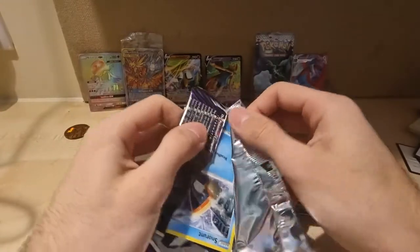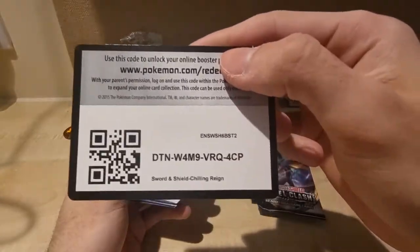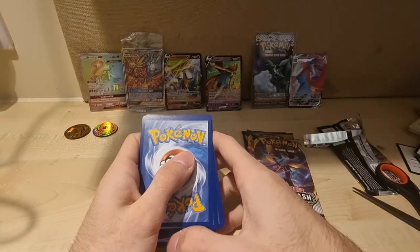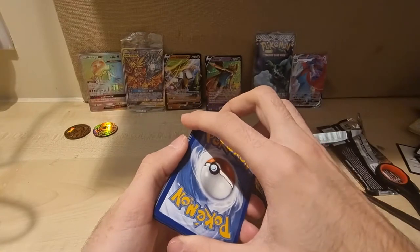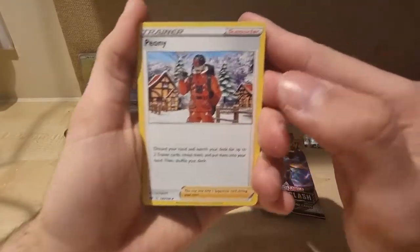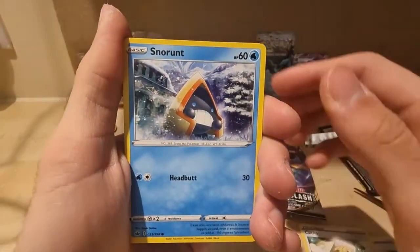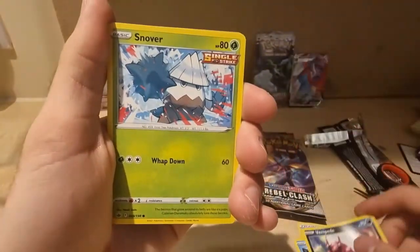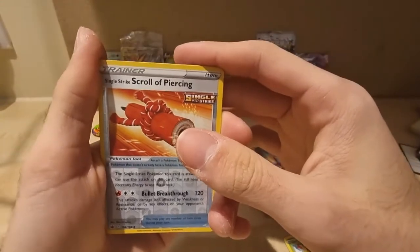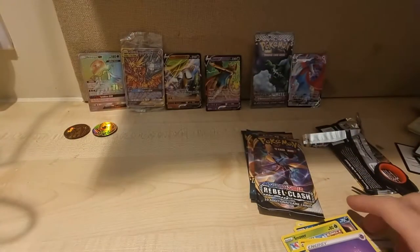I wasn't expecting the stained glass card to be the mystery item either — but that was cool. Okay, Chilling Reign — I think it's four. Peony — hopefully I'm saying that right — Galarian Perrserker, Caitlin, Snorunt, Venipede, Sliggoo, Slowpoke, Crabrawler, Single Strike Scroll of Piercing, Scolipede, and then your energy. So it's four — I'm just really bad at opening packs.